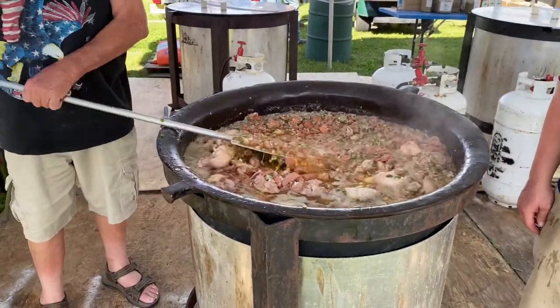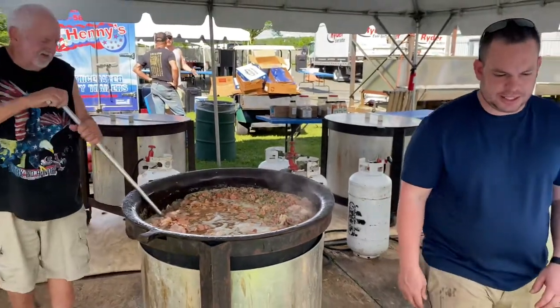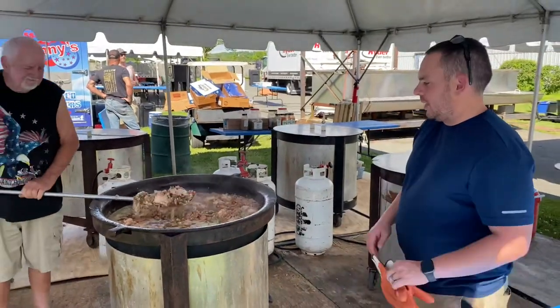Look at that. That looks good. You want to get all the rice in there — it'll soak up all that juice and all that seasoning, and we won't even see any water.